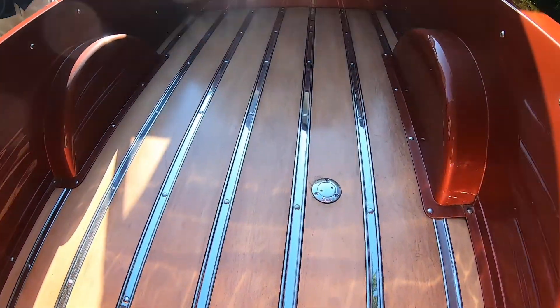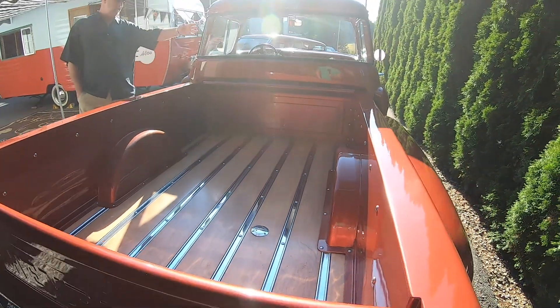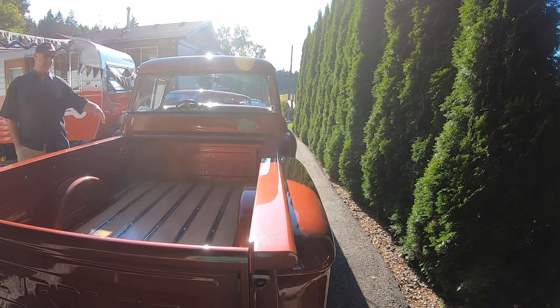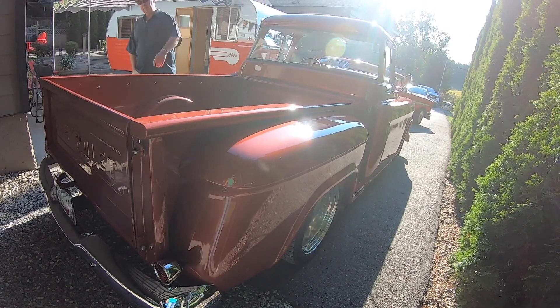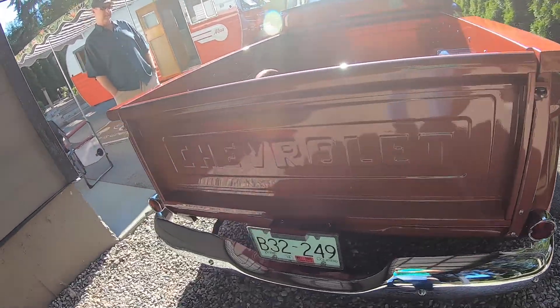Nice fuel cap. It usually has the fuel back here. The tank was behind the seat too, wasn't it? Yeah, but it was rusted out and all rotten back there, so I had to cut out the floor and put all new in. Then I built a new gas tank for the back.